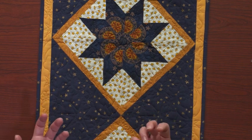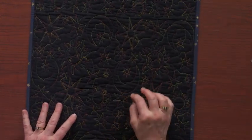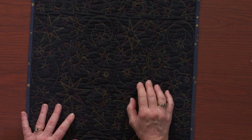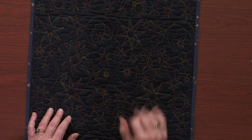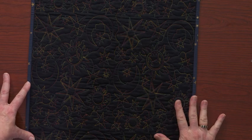It gives the quilt interest without overpowering the design. On the back I used a variegated thread — a very lightweight trilobal polyester variegated thread called Rainbow Thread by Superior Threads — and on the back my design just pops. So don't be afraid of invisible thread. Put it in your toolbox — it's a good tool to have. Just be aware of the tips and you'll be just fine using it.